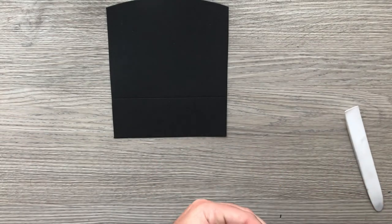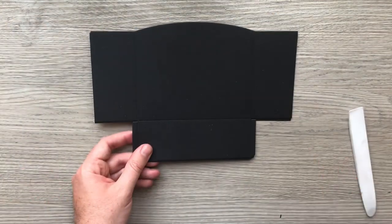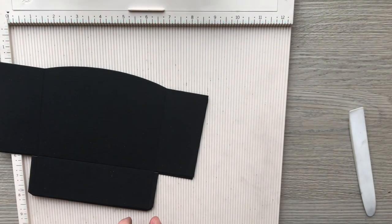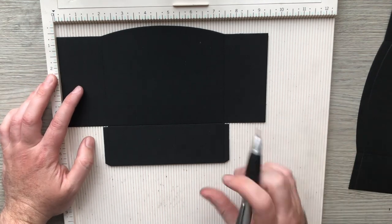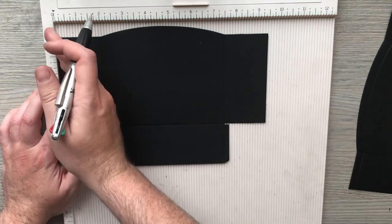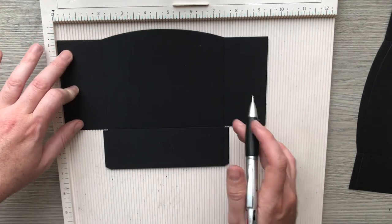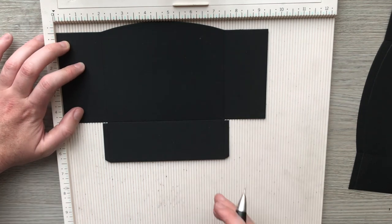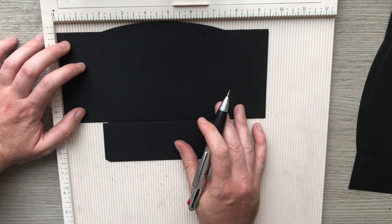Once it's drying we're going to make our pockets, so let's bring in three complete die cuts and my scoreboard. I've got my piece into my scoring board. What I'm focusing on is keeping my piece against the left hand side — it doesn't matter where my piece is here because we're just scoring from this side. You can touch the top if you want to be a bit more secure. Notice the score line is at the two inch mark.